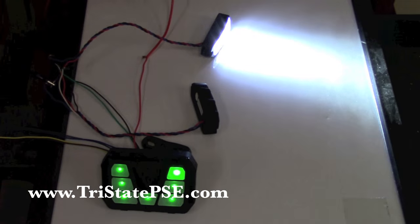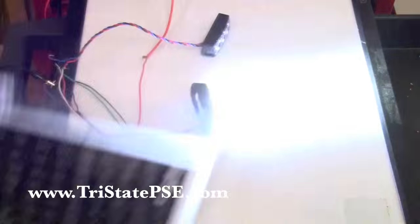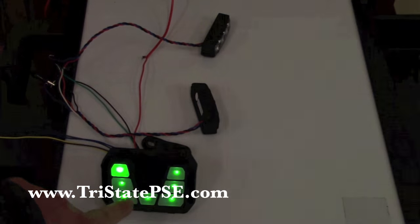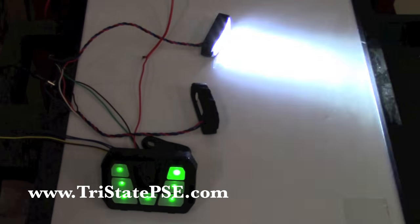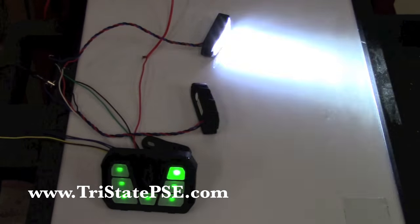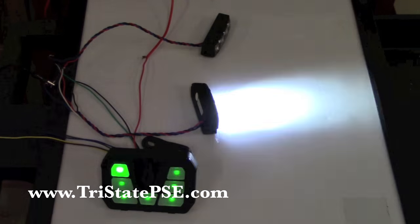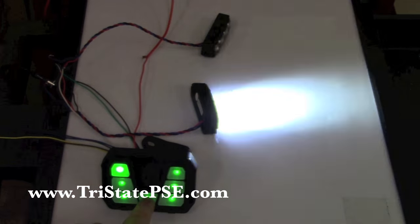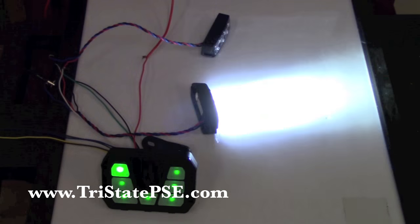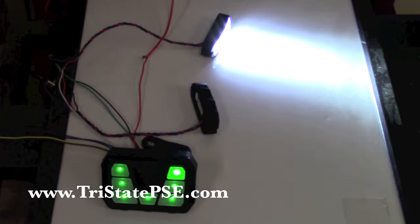You do get a sheet of legends — some little stickers — and those stickers will stick right into the center portion of each switch so you can label each switch and know what you're turning on and off. This unit also has momentary button availability. You can program any button on here — any one except for the bottom center, because that's your on/off button — to be a momentary button so you can change your flash patterns on the fly inside your vehicle.